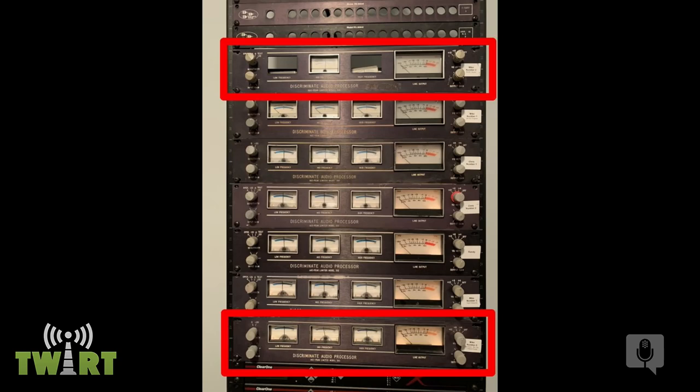Mike has repaired DAP units for customers as well as his own. He's called only two radio stations in his career to ask about their audio processing: WGAR in Cleveland — confirmed using a DeRoe audio processor — and WPGC, an FM station in Washington D.C., which also had a pair of DAPs. He says Mike DeRoe got it right.